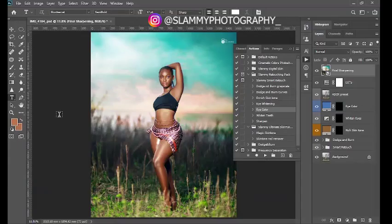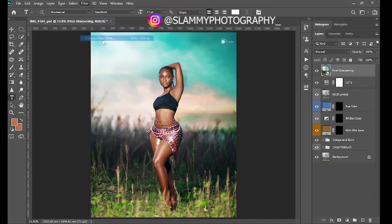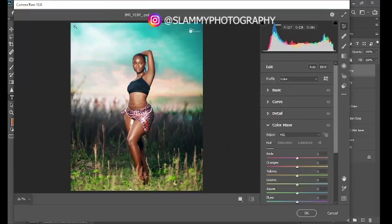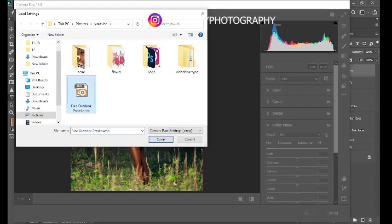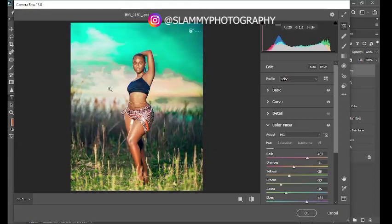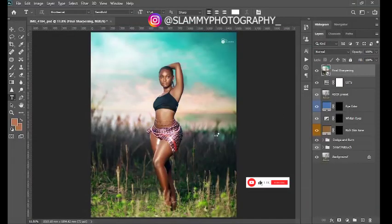Another thing I'd like to show you is how to load Camera Raw presets into Photoshop. Go to Filter > Camera Raw Filter. You'll be brought into the Camera Raw window, which is available for all Photoshop CC versions. Come to the three-button menu at the bottom, click "More Image Settings," then "Load Settings," navigate to the folder where you saved your preset and open it. You can see the preset applied — you can readjust if you like, but if it fits your image, click OK to get back into Photoshop.